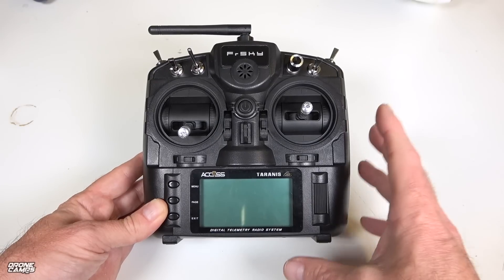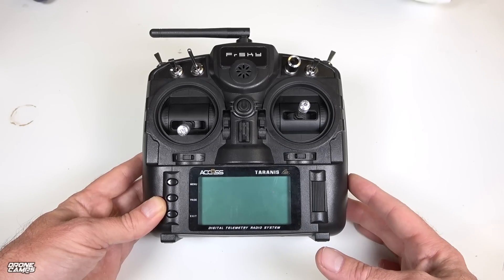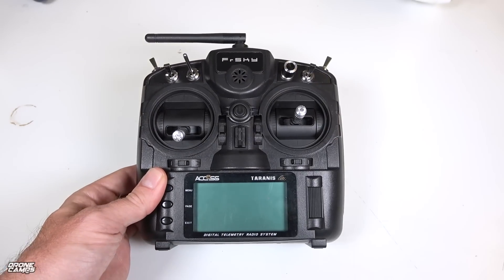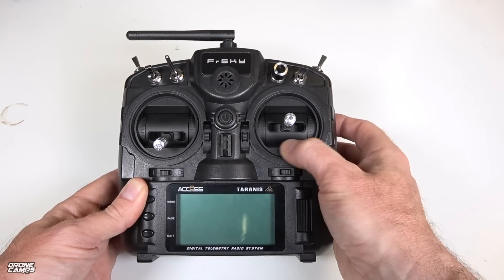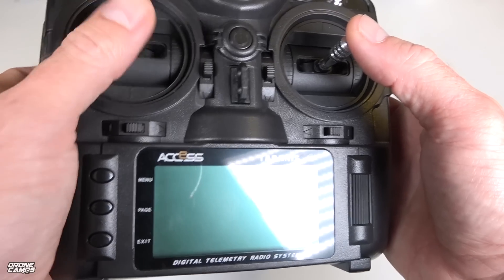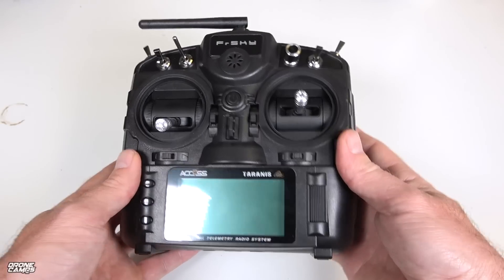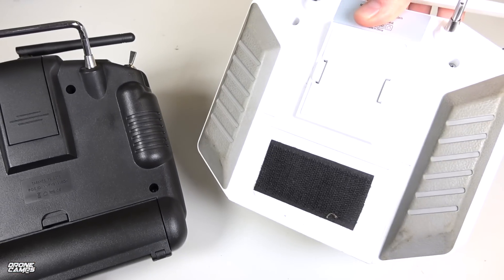This is a budget radio — cheaper than the QX7, which is one of my favorites. The plastic used is a cheaper gray plastic. The gimbals are miniature hall gimbals, not the full hall gimbals like on the X-Lite Pro. You can upgrade to hall gimbals on the X7, but I don't believe you can upgrade these. They do feel fairly plasticky, and this side is notchy — you can actually hear the notches. You'll have to open the back of the radio to alleviate that pressure, because that notchy feeling is not going to be good for your throttle control when flying quads.